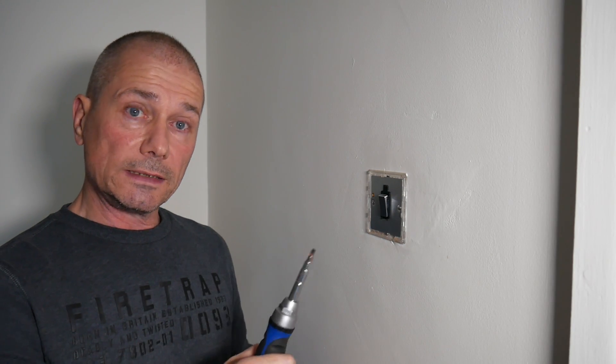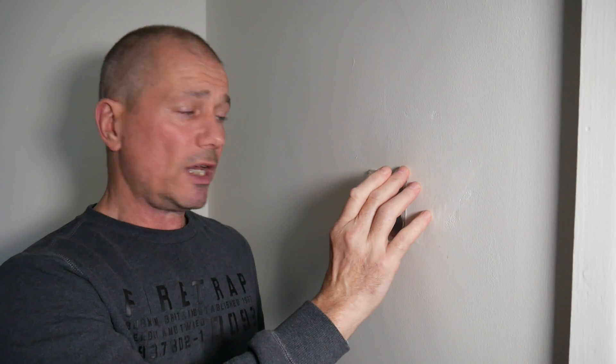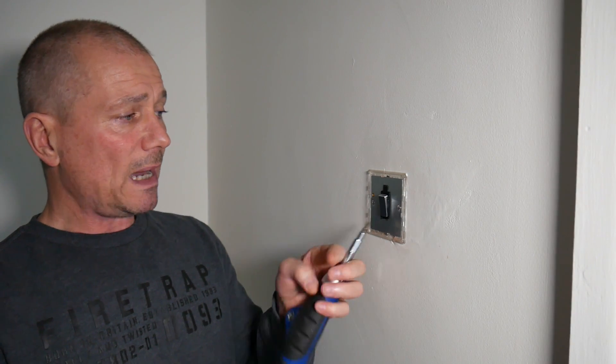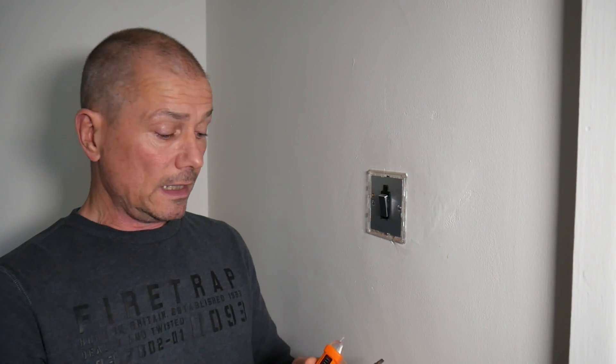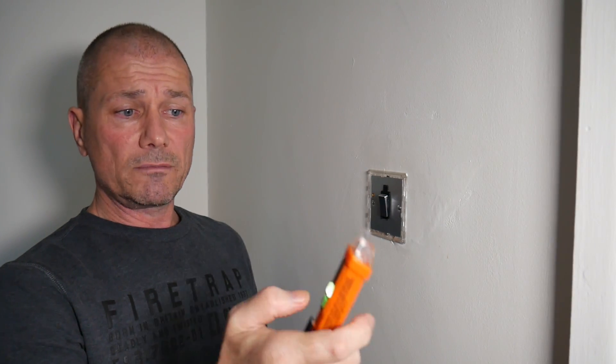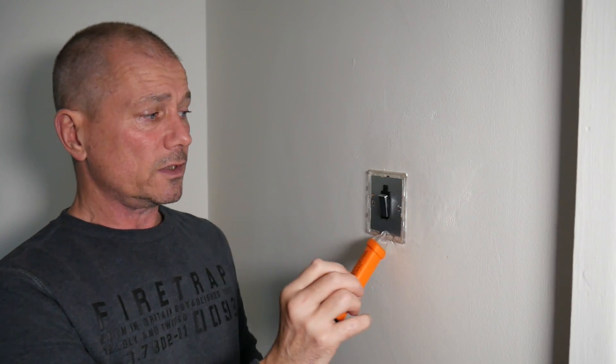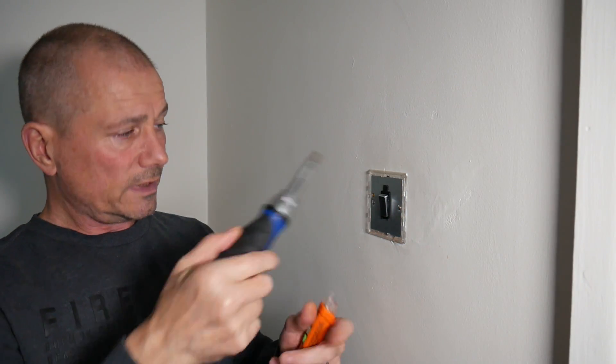One thing I will say before I get started: I am not a qualified electrician. If you're not sure then don't attempt this, and I'd always recommend getting an electrician to double check the job once it's done. So the first thing I'm going to do is take this panel off. I've also got an electrical tester - they're not expensive but very worthwhile. I'll switch it on and make sure there's no power; it'll beep to tell you. There's no power going to that at all, so I know I'm safe.